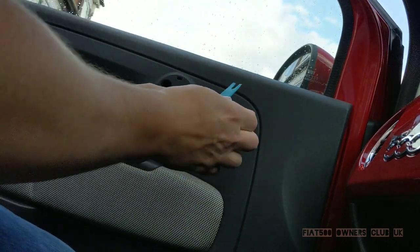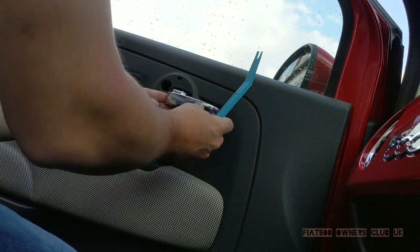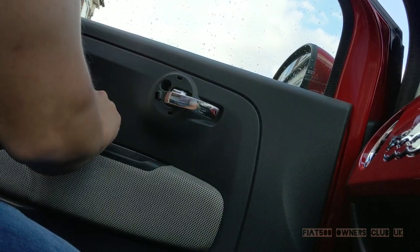To access the door handle we first need to remove the interior door card. This will allow us to access the bolts on the inside of the door which hold the handle in place.